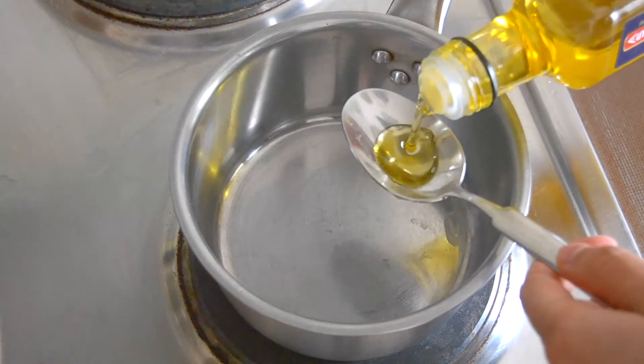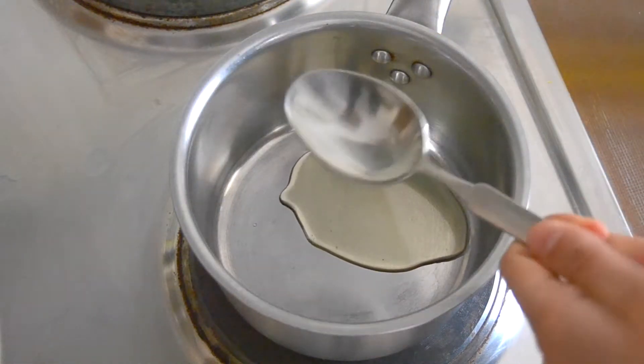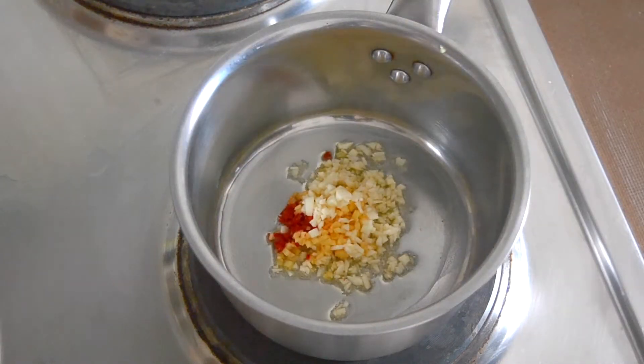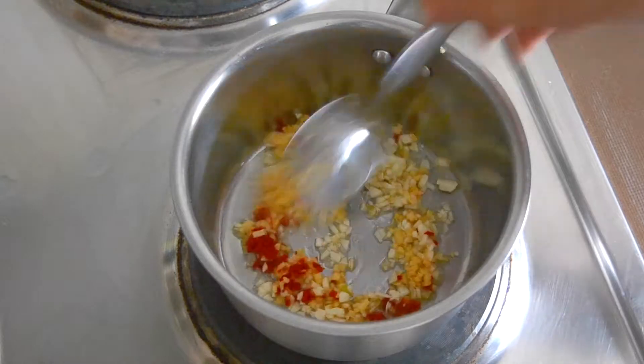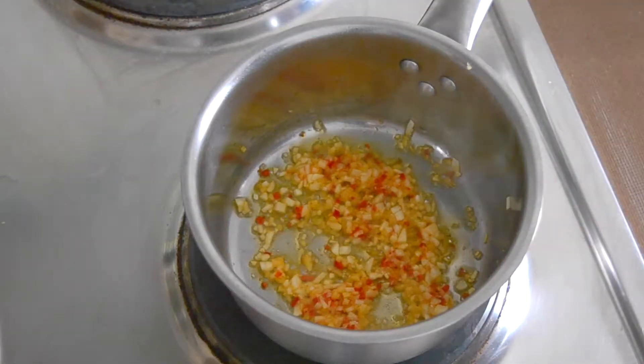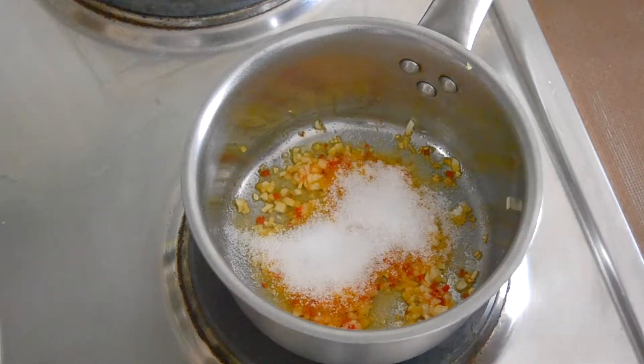Then add a tablespoon of sesame oil into a pot and let it heat up. When it is hot, add the garlic, the ginger and the chilies. When they are sautéed, add 2 tablespoons of sugar and let it caramelize for a few minutes.